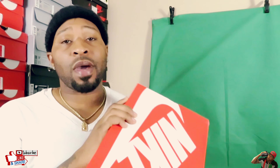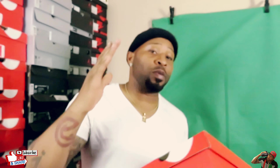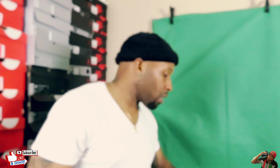YouTube, what's going on man, it's your boy Day One back with another vid. We in the same place, in the same space. Y'all saw the thumbnail so you already know what's coming up — ain't no point even playing games with you, let's get right into it.